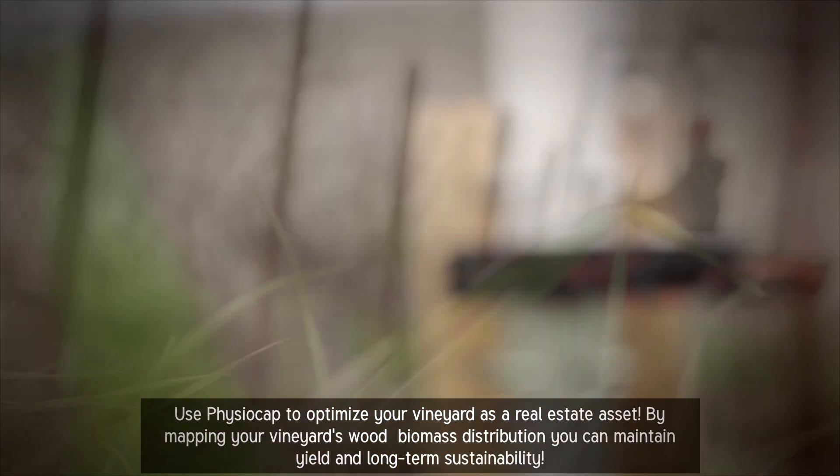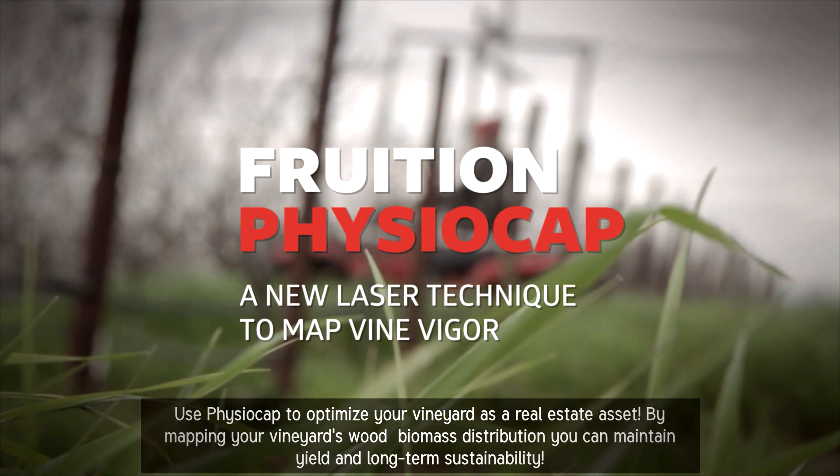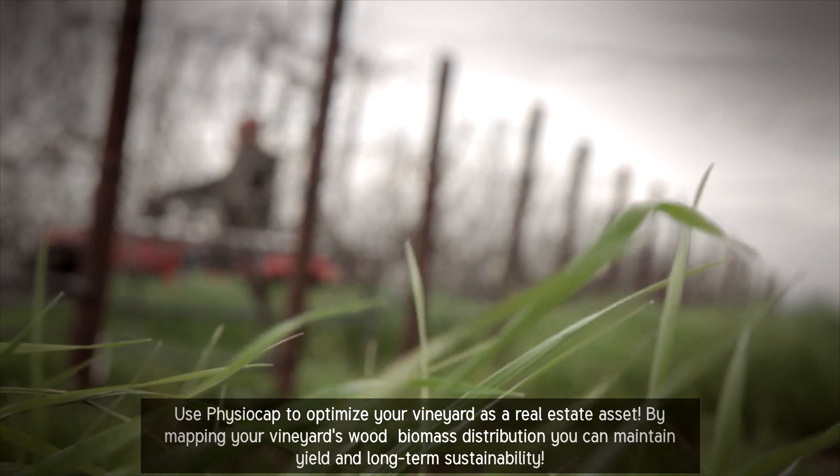Use PhysioCap to optimize your vineyard as a real estate asset. By mapping your vineyard's wood biomass distribution, you can maintain yield and long-term sustainability.